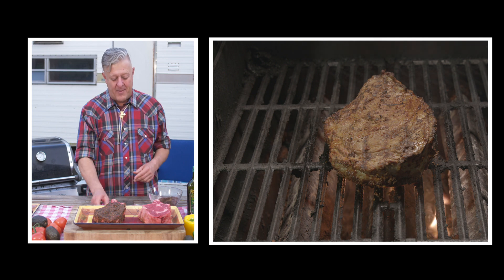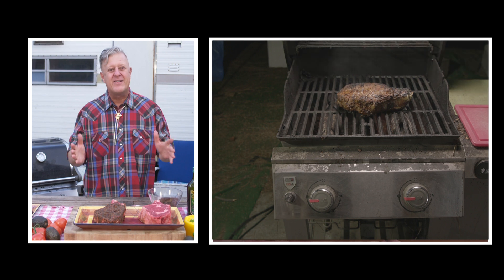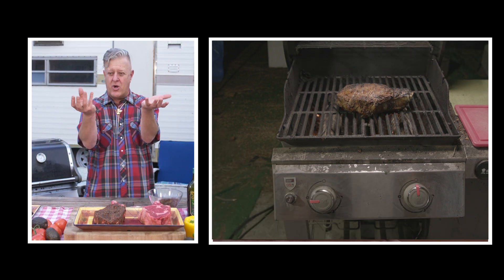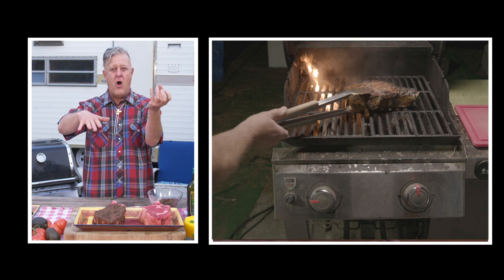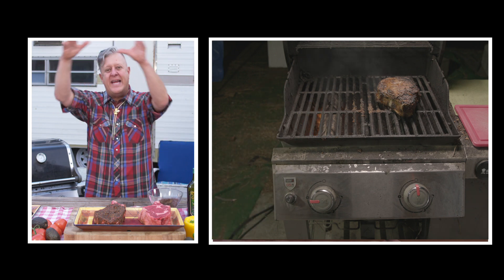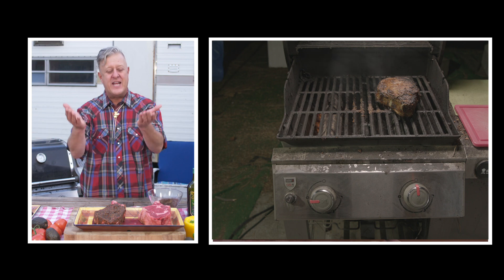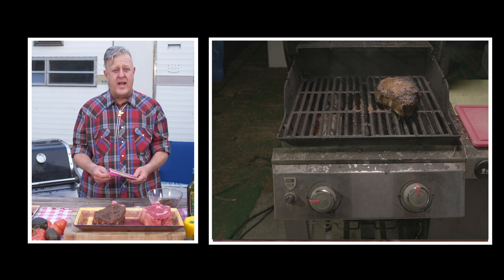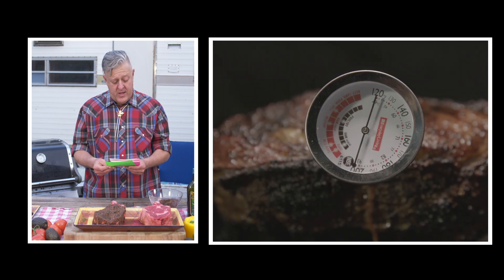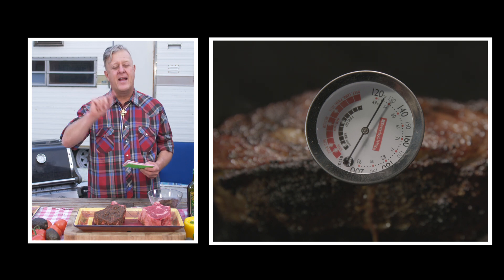To cook the middle of the steak, use indirect heat to bring it to the proper temperature. I have a two-burner grill. I turn one side of the grill off, leave the flame on the other side on, and put the steak on the part of the grill that's off — letting the indirect heat slowly bring the steak to the perfect temperature. We're aiming for 129 degrees, which will give us a perfect pink in the middle and well done on the outside.